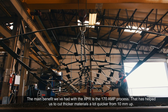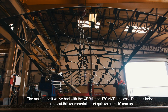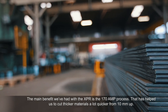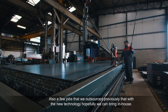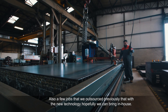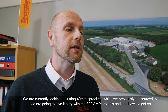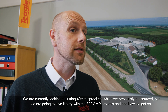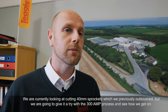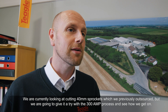The main benefit we've had with the XPR is the 170 amp process. That's helped us cut our thicker material a lot quicker from 10mm up. We also have a few jobs that we previously outsourced that with the new technology we hope to bring in house. We're currently looking at cutting some 40mm sprockets which we previously outsourced, and we're going to give it a try with the 300 amp process. We're pretty confident we'll get a good job out of it.